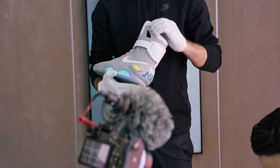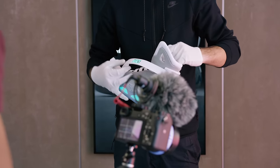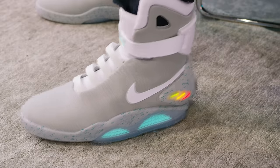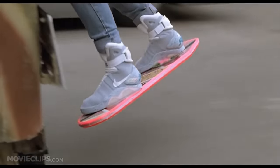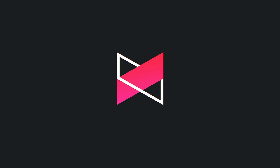Word on the street is the Nike Hyperadapt 1.0 is something that's coming out later, and I guess that'll be the real retail product with self-lacing shoes and everything. But until then we can admire these. Like, we kind of did it — welcome to 2016. The only thing that's missing now is the hoverboard.